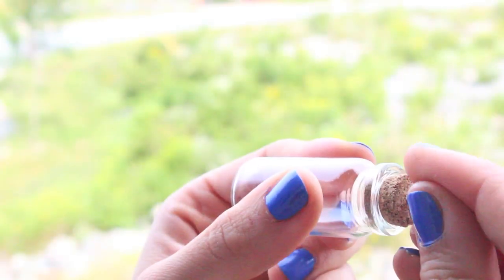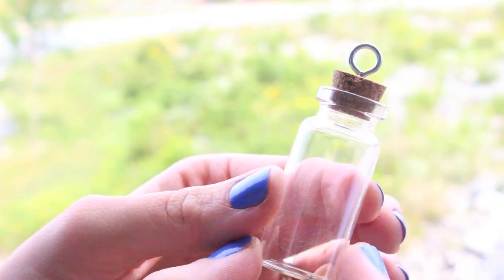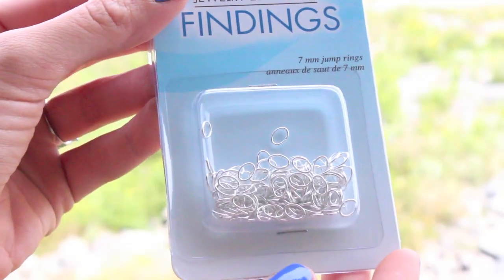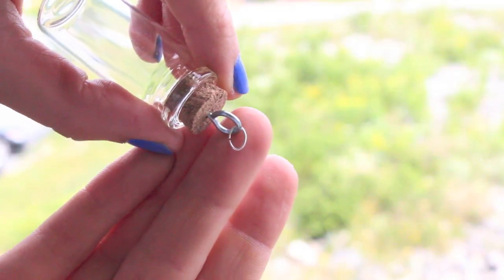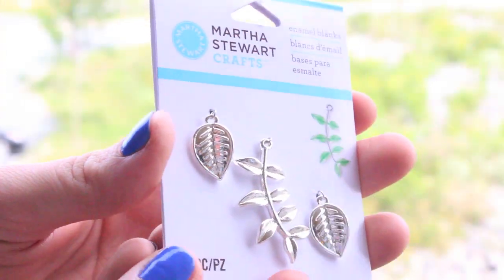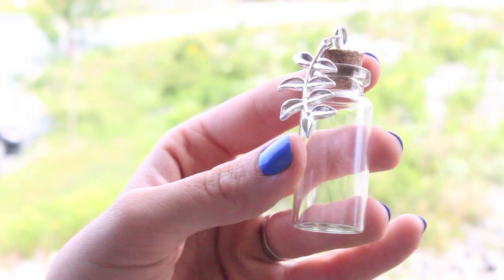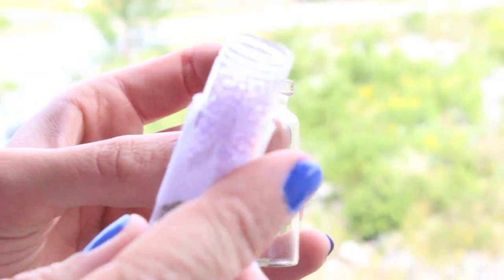First, take your eye and screw it into the cork — just twist it in, it should go in pretty easily. It should look like this. Next, take a jump ring and attach it to the eye. If you want to add a charm, go ahead and hook that on. You should now have something that looks like this.